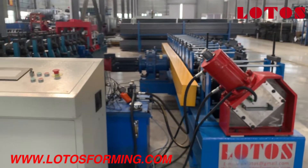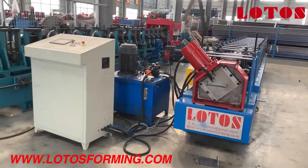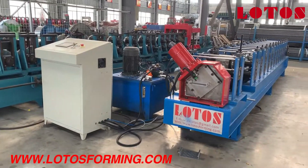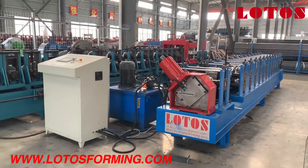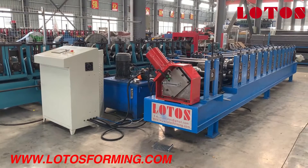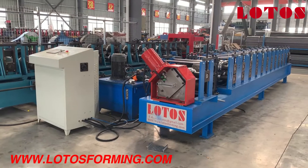So this is the whole view of our C-decking floor machine. Later I will show you the application of this decking floor. If you have a similar request for this machine, just contact us — we are available at your service. See you, bye-bye.